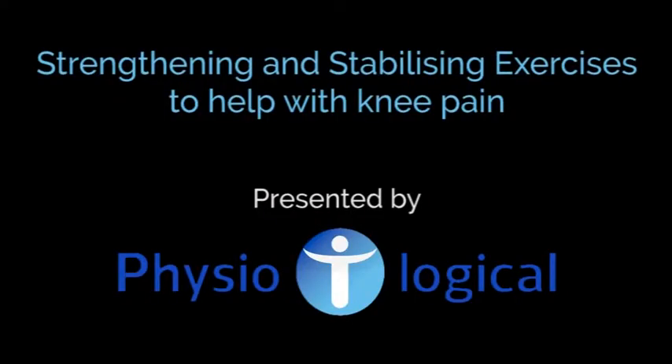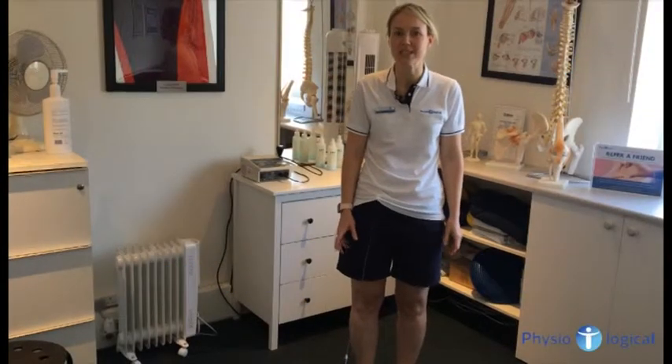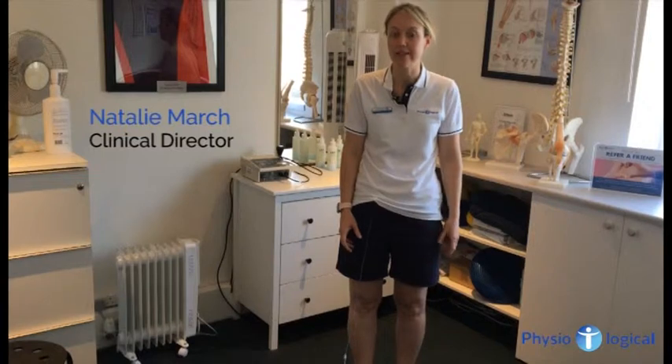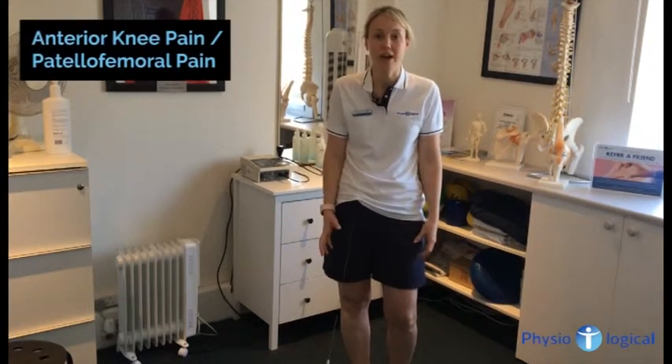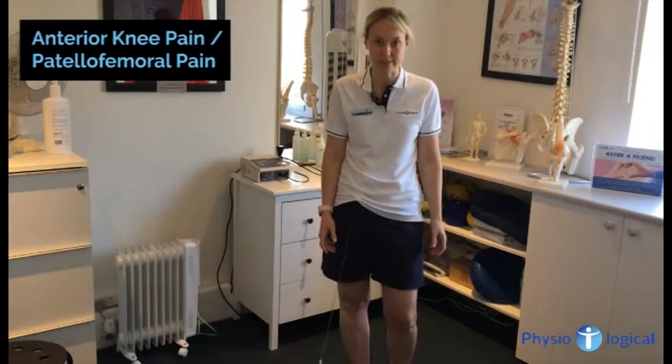Are you a cyclist and do you have knee pain? Today we're going to demonstrate some exercises to help strengthen the muscles to support and stabilise around the knee. If you've got pain around the front of the knee, sometimes known as anterior knee pain or patellofemoral pain, these are some of the exercises that you can do to help ease those symptoms.